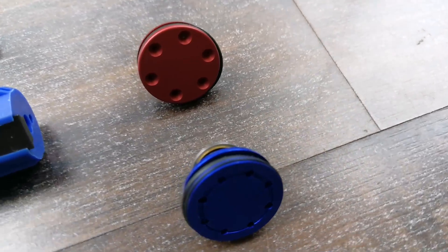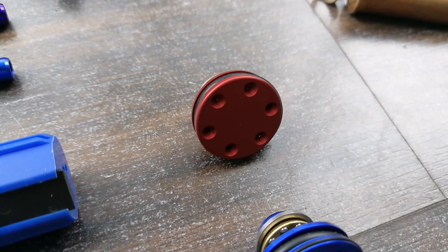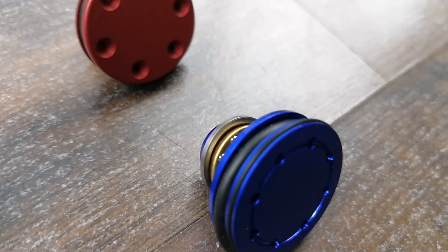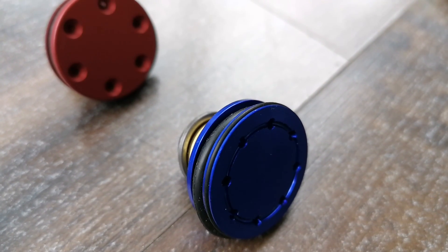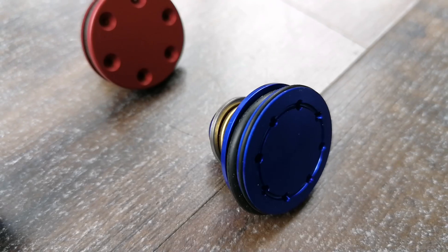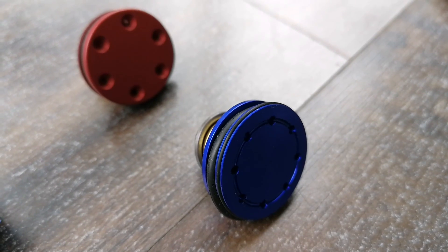For piston heads, the basic upgrade recommendation is an aluminum piston head with a seal and bearings. A lot of standard guns have plastic ones — we recommend going to aluminum. If you go a step higher, you can get a dual-seal piston head. The first seal guarantees the position of the piston head inside the cylinder and, with lubrication, gives a really nice flow and consistency. The outer seal creates the perfect air seal. I recommend this for anyone who wants maximum air efficiency, consistency, and accuracy.